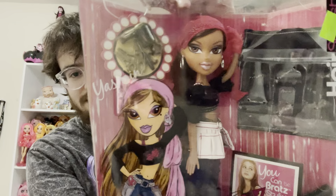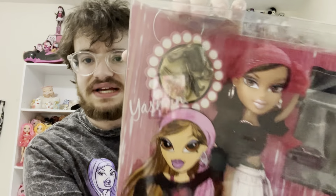Next up we have Fashion Stylist Yasmin, and she's so cute. I love her shirt — it looks like there are little flowers on it, though the reflection makes it hard to see. She seems to be the hair stylist in the set because she has accessories like a blow dryer, scissors, hair clips, and what I think is a curling wand. She also has a black apron.